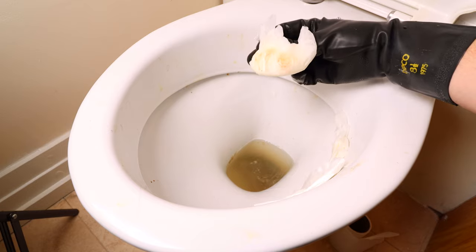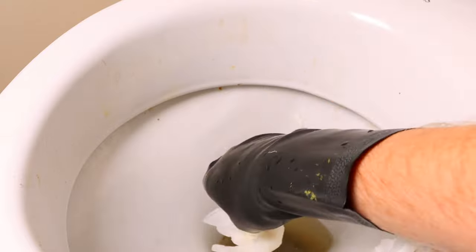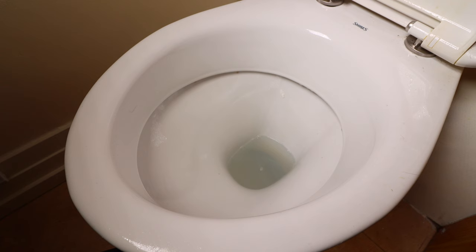This stain wasn't too bad so I left it in place for about three and a half hours and when I came back the rust had migrated from the toilet bowl into the toilet paper and the stain was completely gone.